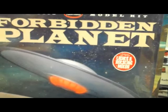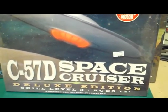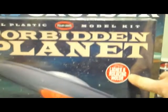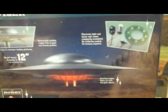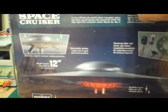I do have the smaller version of the Forbidden Planet C57D — this is the deluxe edition. It comes with lights and a rotating motor. This one I'll probably build. It shows you on the back what you get with the light kit, and here is a nice picture of the C57D finished.